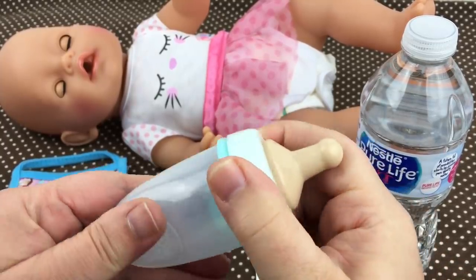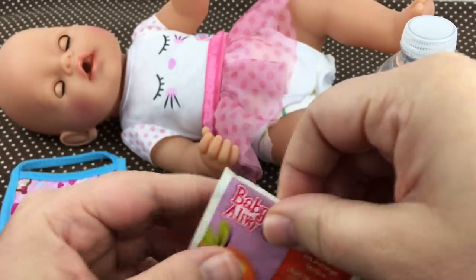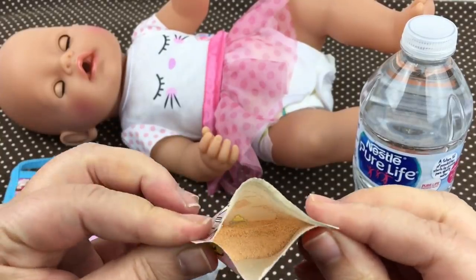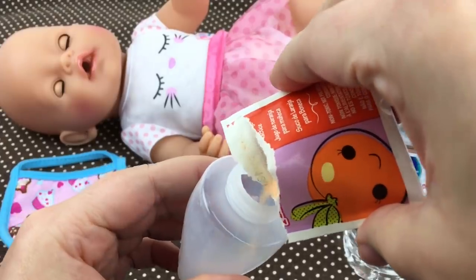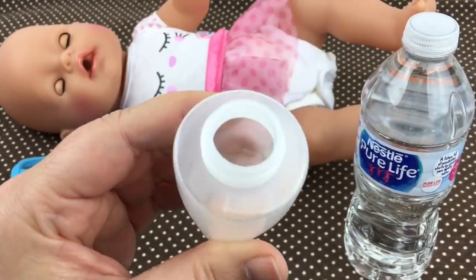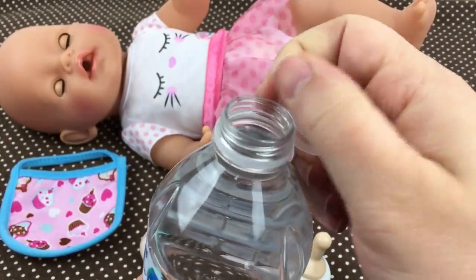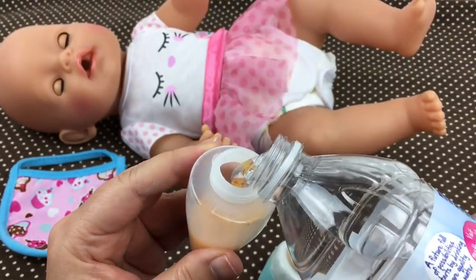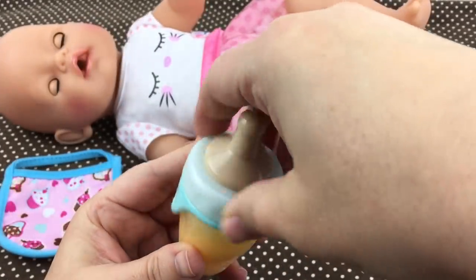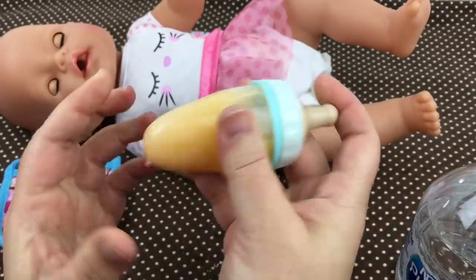Let's take her bottle and open it like this, and we'll open the juice packet. It's just powder inside and we're gonna pour it in. You can see the powder inside the bottle. I have this water bottle, we're gonna open it up and add the water. Wow, it looks like orange juice guys! I'm gonna put the lid on and shake it up.